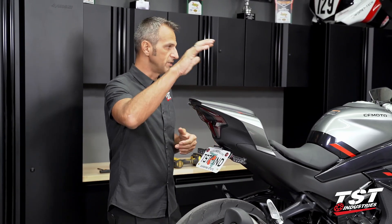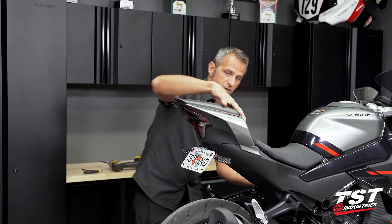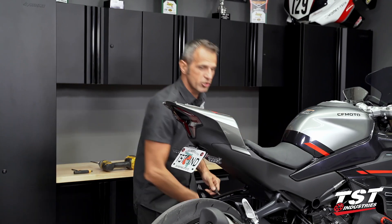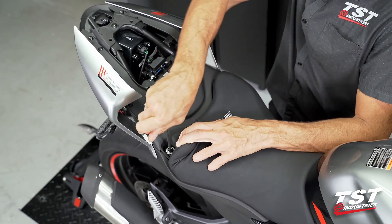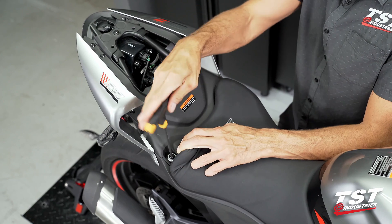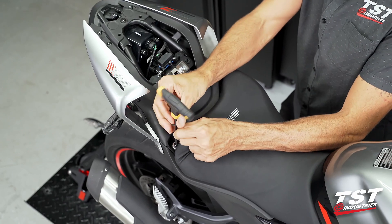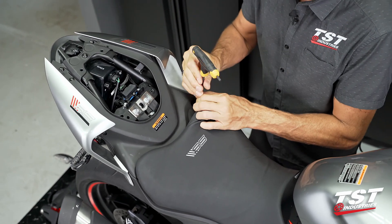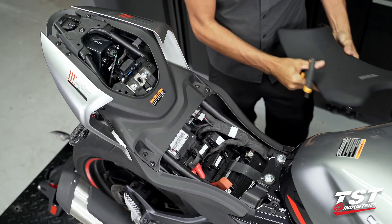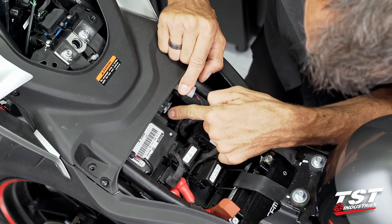All right, let's get started by ditching the seats. I'm going to remove the passenger seat first — that's very easy with the key. Then we're going to get into some screw turning for the front seat and the rest of the components. We're going to pull back on the rear portion of the seat, exposing the 5mm Allen fastener. We are going to remove this on the right side and left side of the seat. I like to leave them captive in here for easier reassembly. Now, once this is up and out of the way,